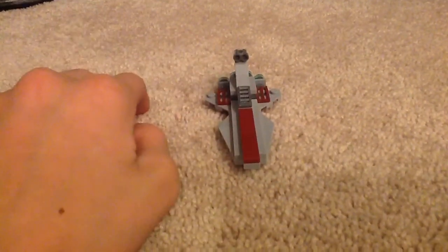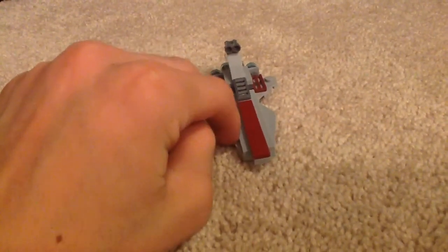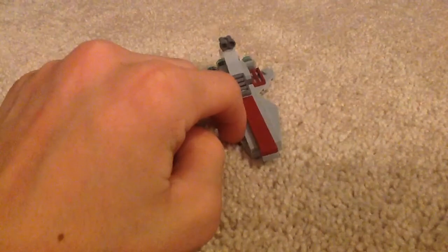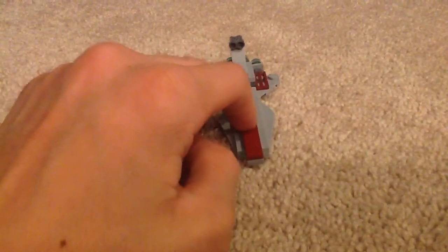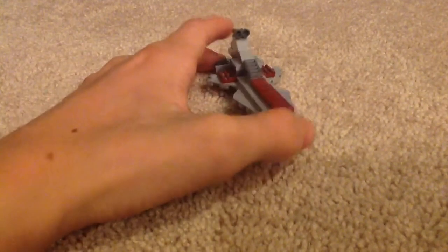You can get it at Target — if you go to the checkout line where you check out, you should see these polybags. If you don't, your Target does not have them, because I believe they still have the set.